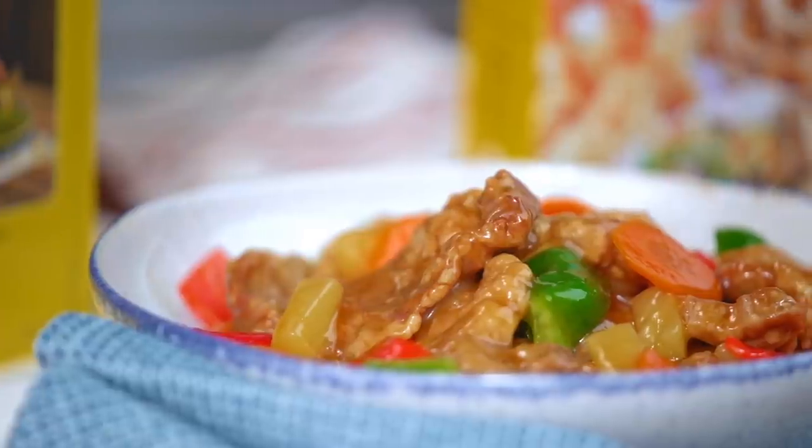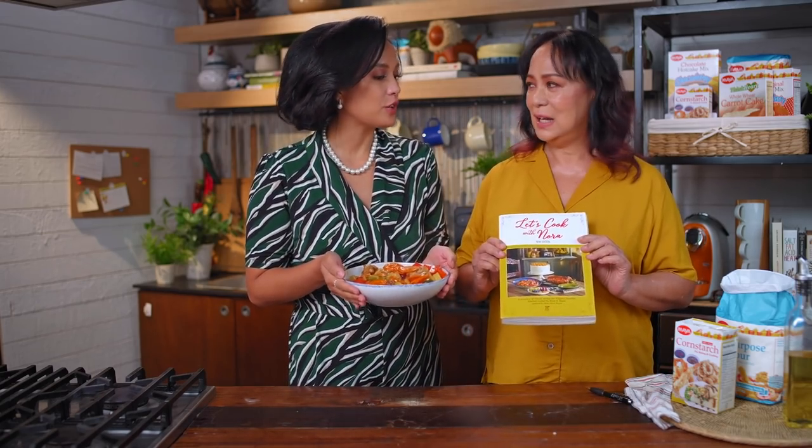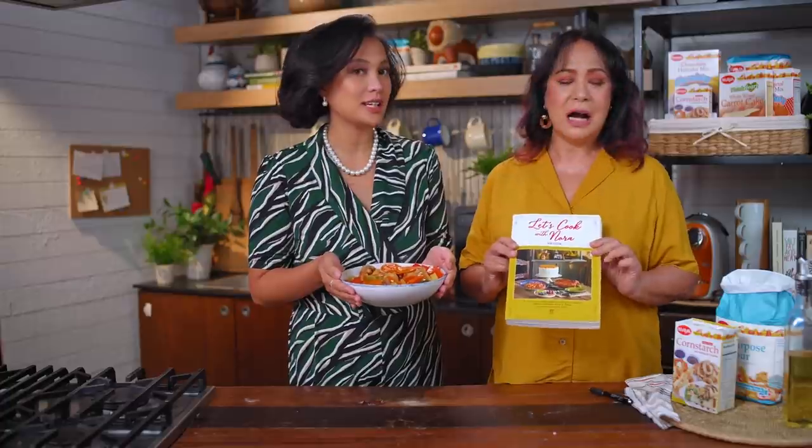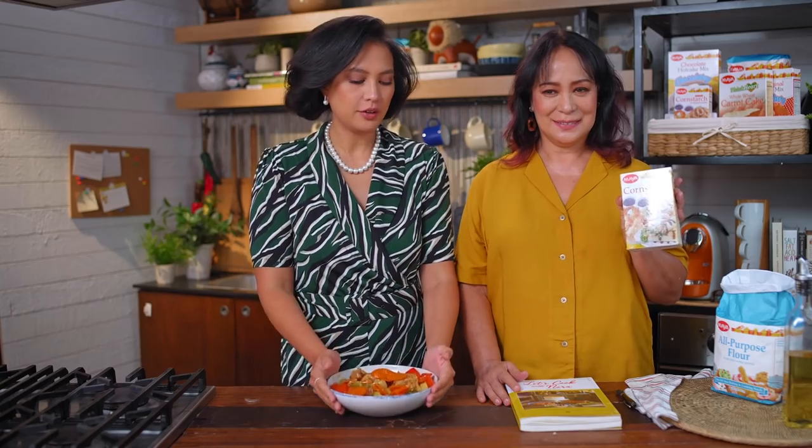If you guys are looking to cook a sweet and sour pork dish, try this one from my grandmother's cookbook — it's a tried and tested recipe. Do you know that's over 60 years? Six decades. And of course, it's presented by Maya. Thank you so much, Maya, for all the delicious products. And thanks, Mom, for guesting for free!